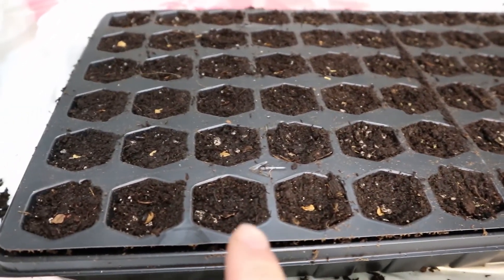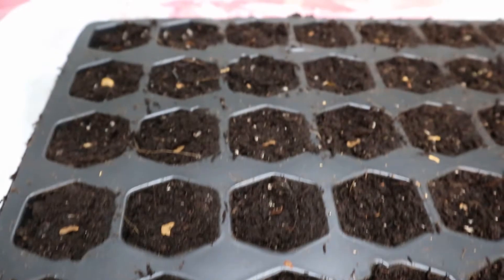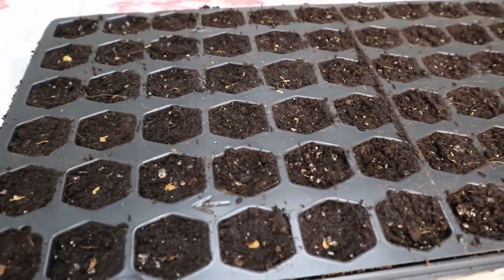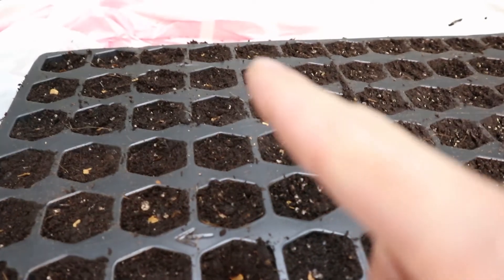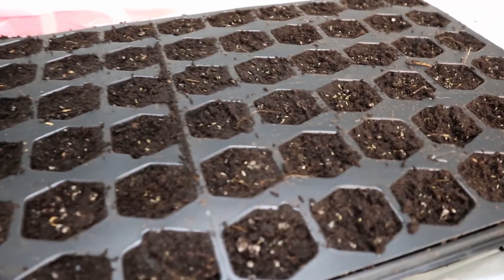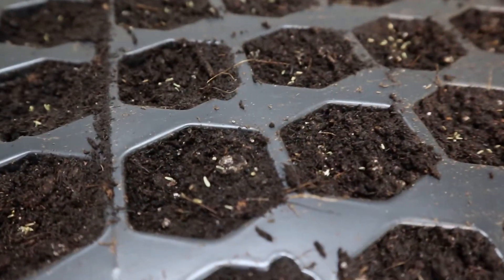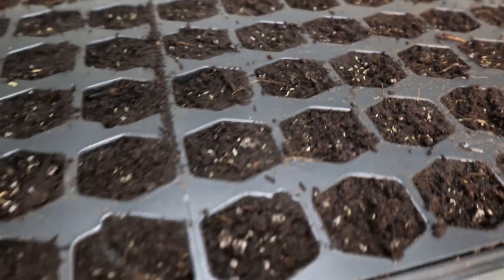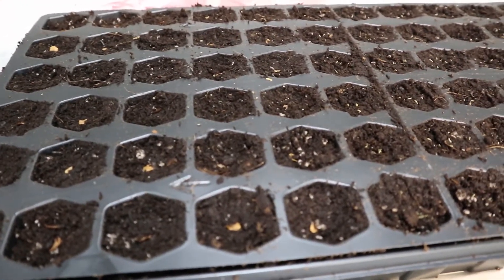Here is my finished seed tray. You can see the little light brown spots — those are our milkweed seeds placed at the surface. There were pretty much only 30 seeds, with some broken seeds among them. The remaining 42 cells I decided to fill with heart-leaved asters — those little almost-white specks are those seeds. Next, we're going to grab our spray bottle and spray everything down just to make sure it's wet and that those seeds are making contact with the soil.